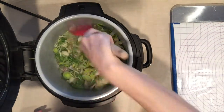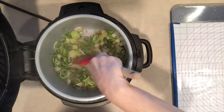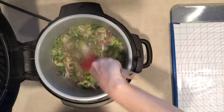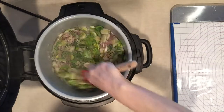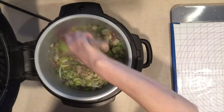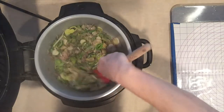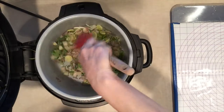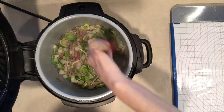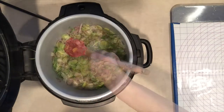Let me give this a stir and see how we're doing. It's looking good already, and that's only on medium heat. If you wanted to get it going faster, you could of course have the temperature higher.